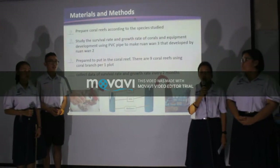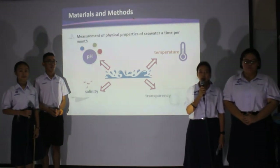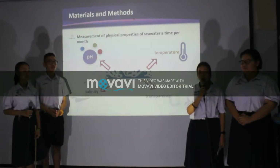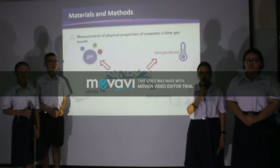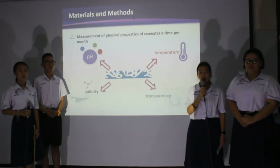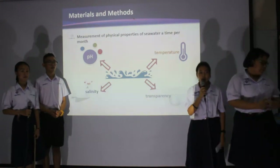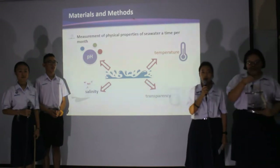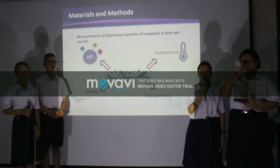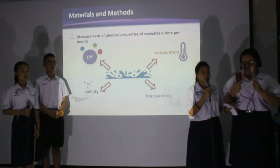Study the survival rate and growth rate using PVC pipe to maintain bag 3, developed by bag 2, as an anchor for coral bunches. After that, place the coral fragments — 9 coral fragments per coral bunch per one block. Collect data on survival rate and growth rate every 2 months. Measurement of physical properties of seawater: keep seawater samples to measure temperature, density, and pH. We use a pH meter for temperature and pH.